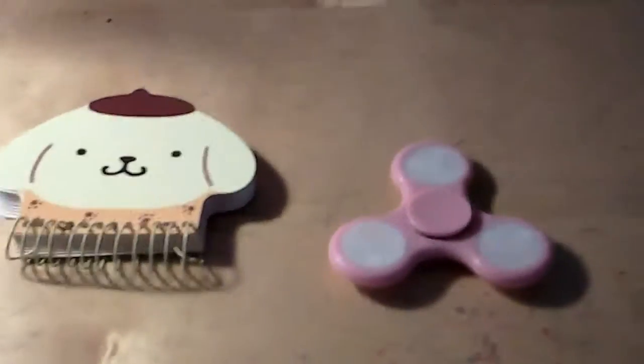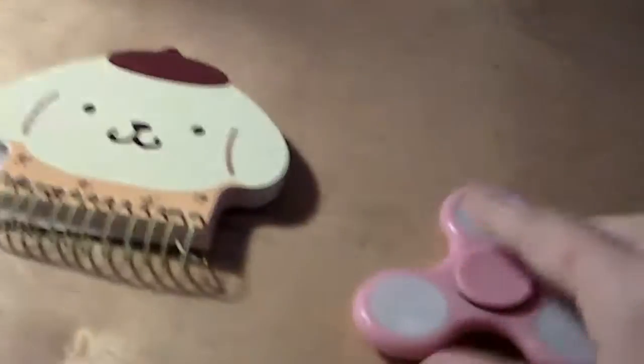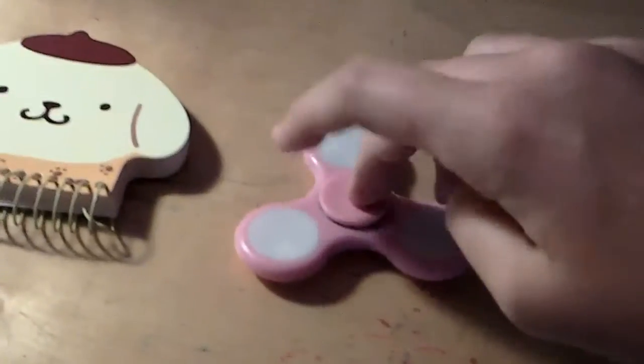Hey everyone! Today I'm going to show you a new fidget spinner that I got. It's pink. And how it works is quite simple — you can just lay it on a flat surface and you can just spin it like this.